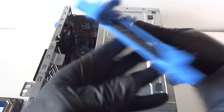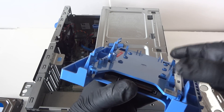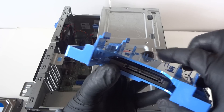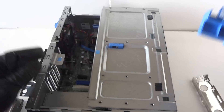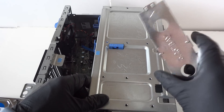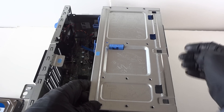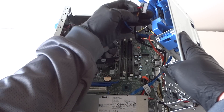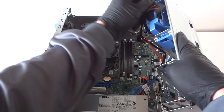Install the caddy right there, and you can install another 2.5-inch laptop hard drive or solid state drive on top, so you can have two solid state drives if you want. Here's the caddy installed — put the little plate back. Now connect the SATA cable and power to the solid state drive.